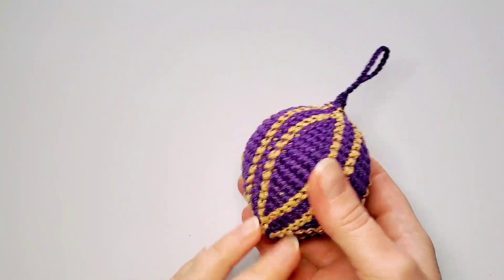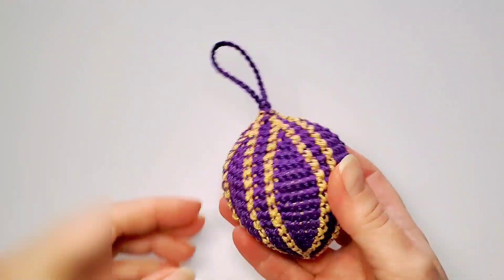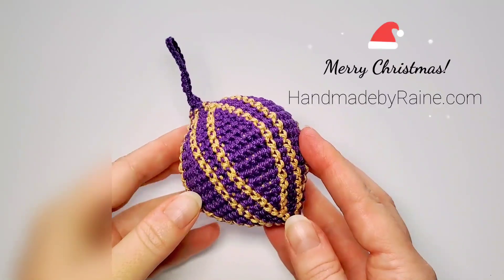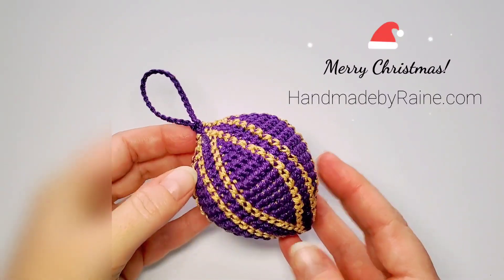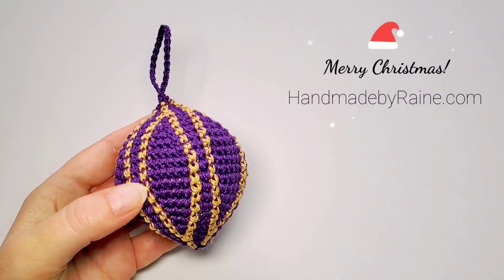With my sewing needle I'm going to weave in this end and make some stitches to tighten up the top. Here is my finished teardrop ornament! I hope you have fun making your own. You'll find the written pattern on my blog — the link is in the video description box. Thank you so much for watching and happy crocheting!